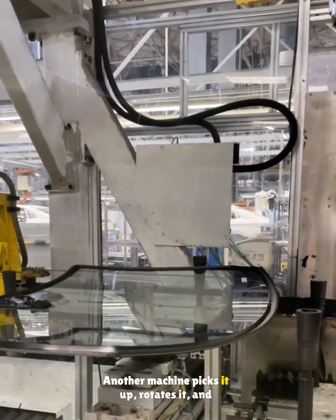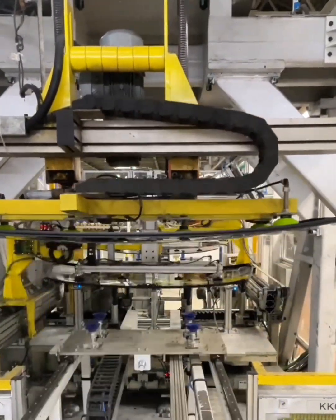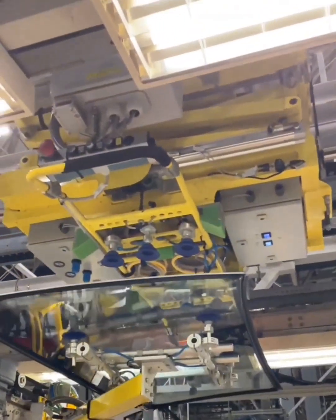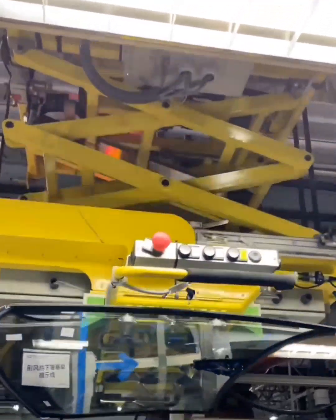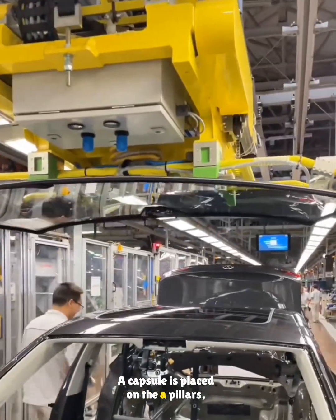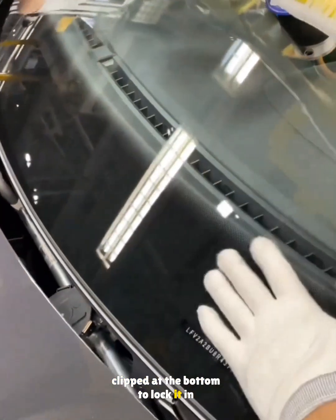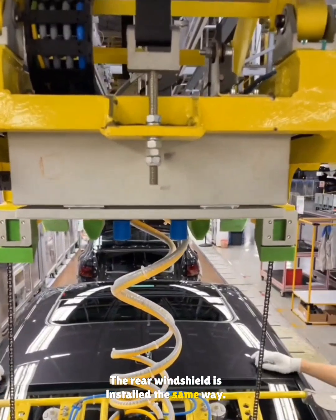Another machine picks up the windshield, rotates it, and moves it into position. A capsule is placed on the A-pillars, then the glass is lowered, pressed firmly, and clipped at the bottom to lock it in place. The rear windshield is installed the same way.